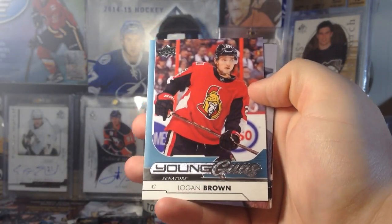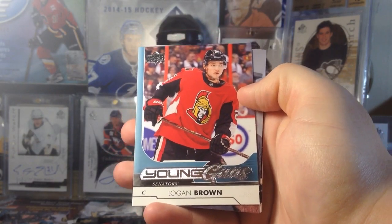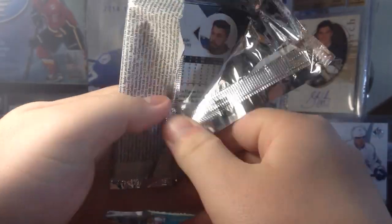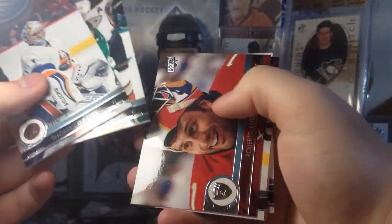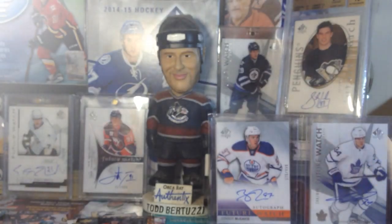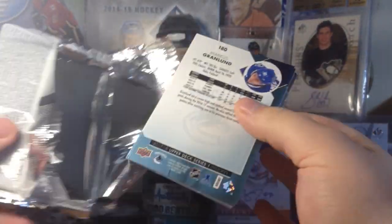Hey — Logan Brown Young Guns, Windsor Spitfires! He went back to Windsor. Logan Brown Young Guns — that's cool. We got Kessler, Kerry, Derek McKenzie, and we're more than halfway through. Canvas — Alex Goligoski. Arizona — send help, that's their message; they're doing so bad.